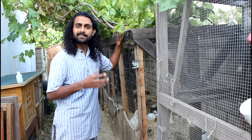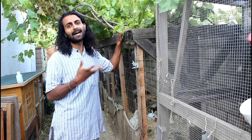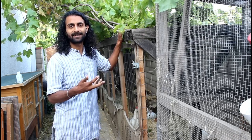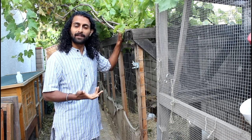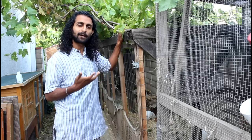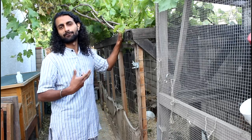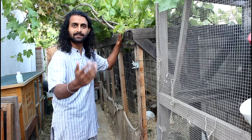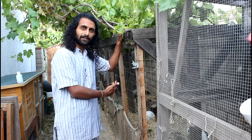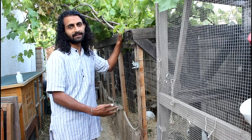The chicken run is where the chickens spend most of their day, so it's important they have enough space to run around and express their chicken-ness. The recommendation is about 10 square feet of run space for every chicken. Our run is three and a half feet wide and about 25 feet long, and currently we have six chickens — we've kept up to 10 chickens in here.